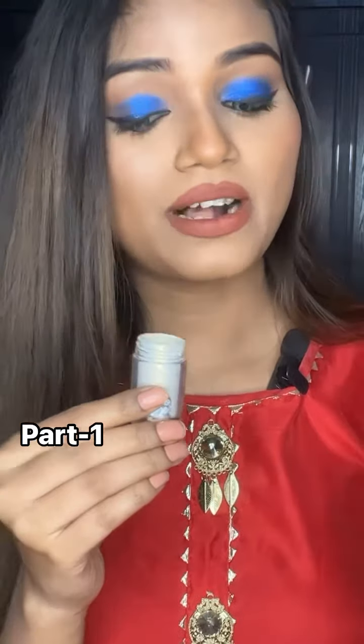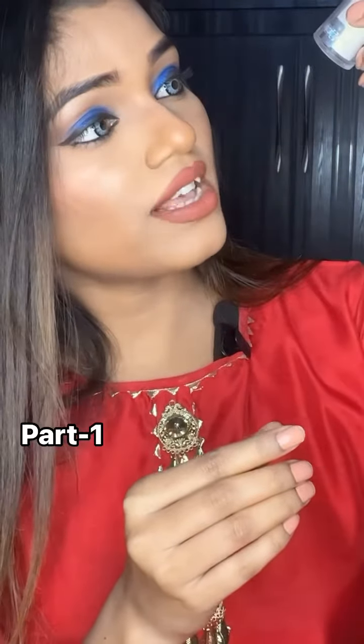I took a look at the local market for Swiss Beauty pigments and I have another pigment. The shade is 01, and it is a silverish-golden type. With a little bit of this shade, it will look like a highlighter.